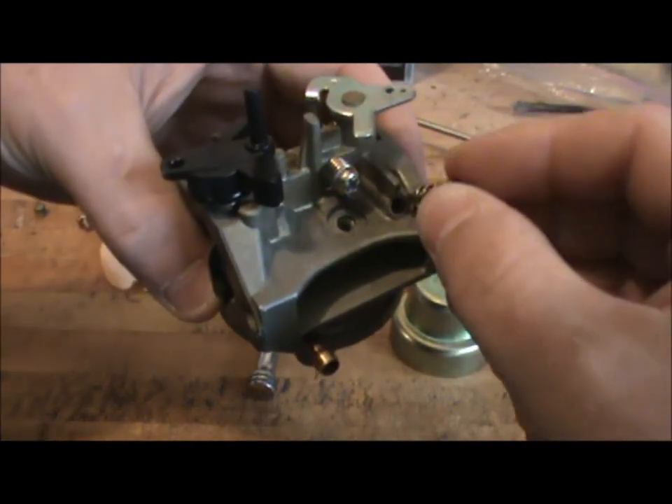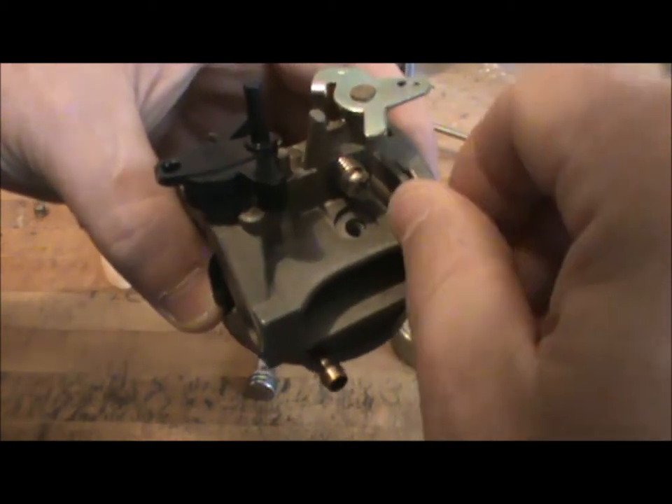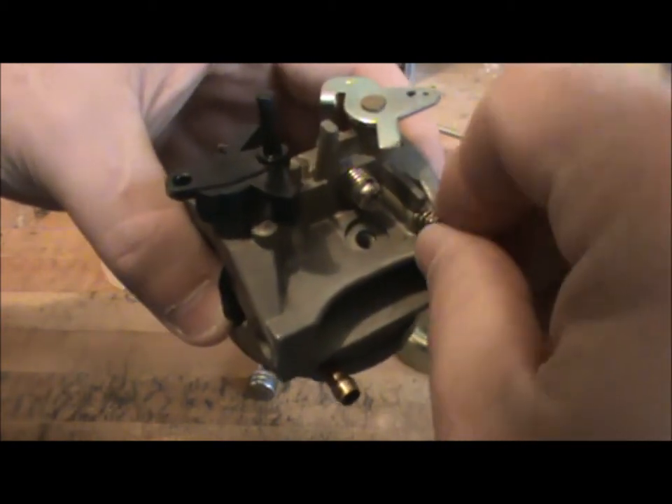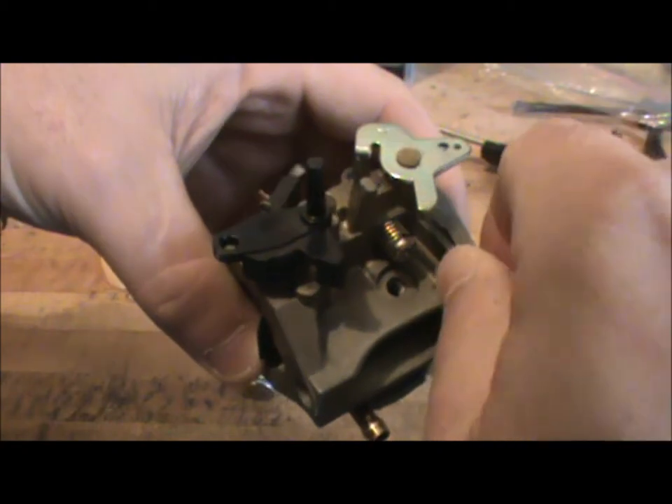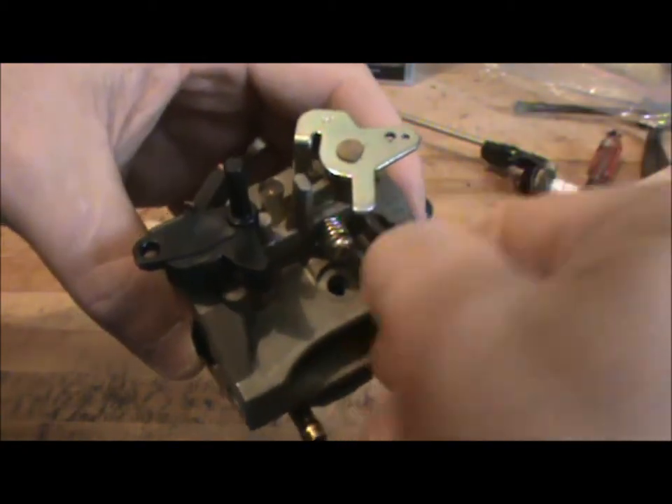Alright guys, we're back here with part two. I've done the ultrasonic cleaning and when I was done with that I blew off all the parts with compressed air. So now I'm just putting back together the carburetor.